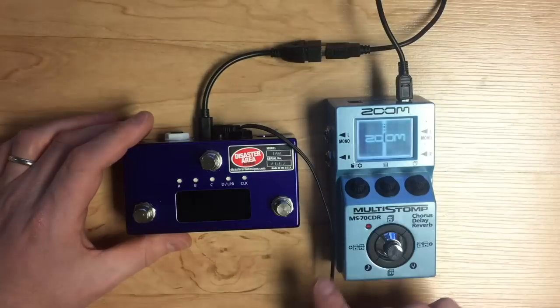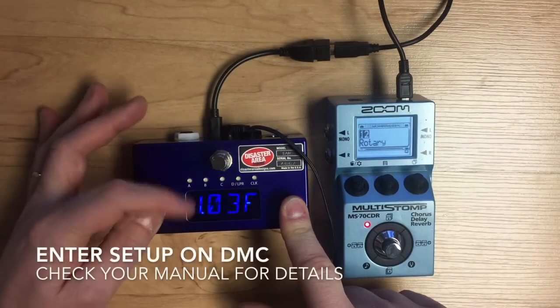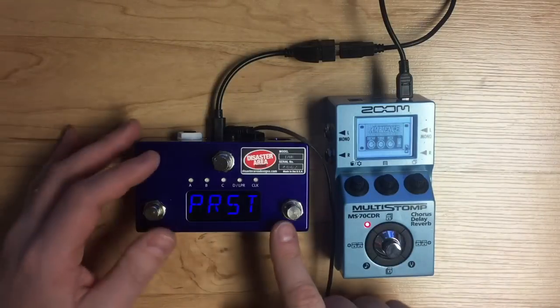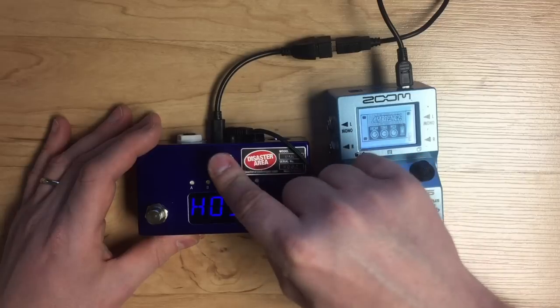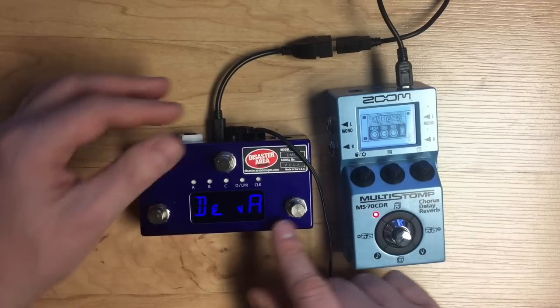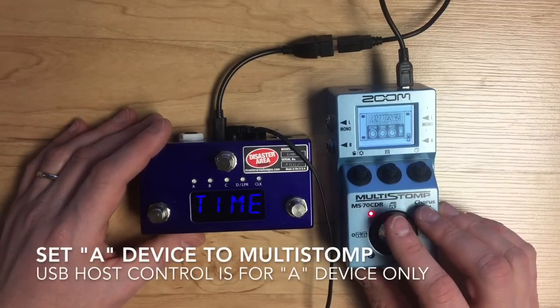You will have to do a couple things in the setup to make this work. The Zoom is powered on. Hold these buttons when you see Gen 3 to enter the setup menu. By default, if you go to the left, the USB mode is set to host — which is what we need — so you can leave that alone. Then go to your A device, dev A.